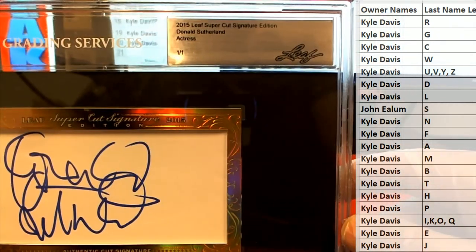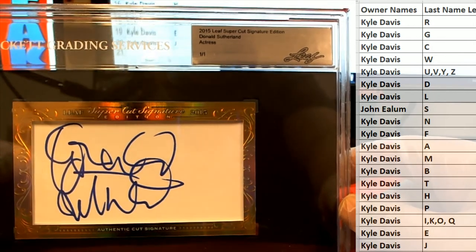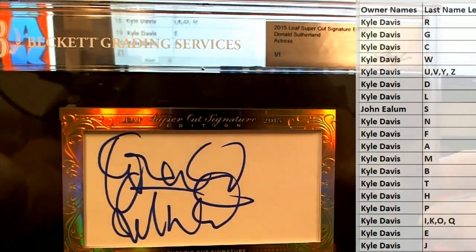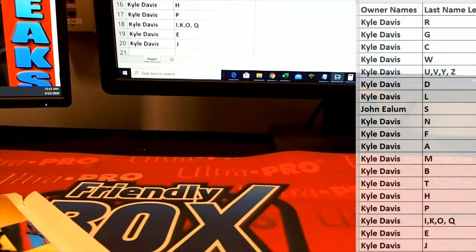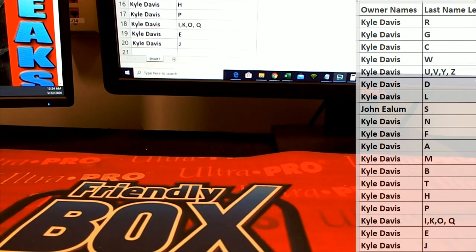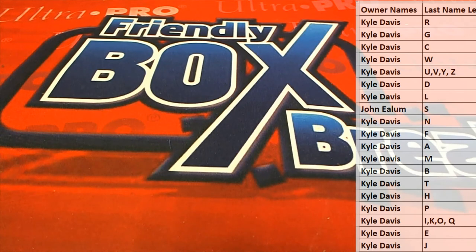John E, you are the victor — Donald Sutherland, right there, very nice. You know, I was thinking the same exact thing — there's no way I would have ever guessed that. Looks like he was in a hurry, just went... Wow, John E, that came out to you. Yeah, I don't know — anyway, Sutherland! All right, good stuff guys. That is Leaf Supercut Signature — that was number 101. Thanks guys for joining.